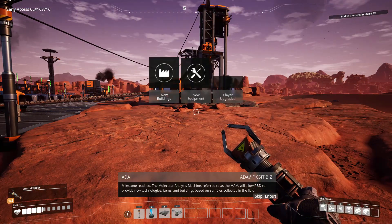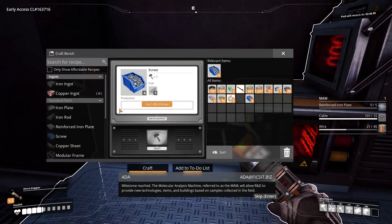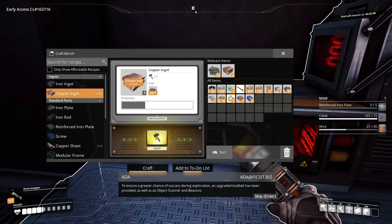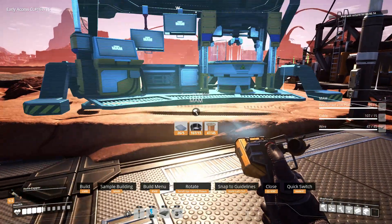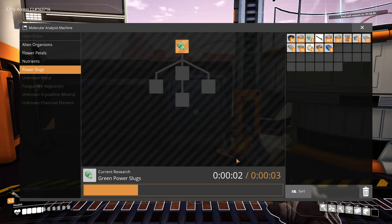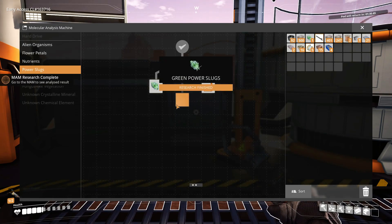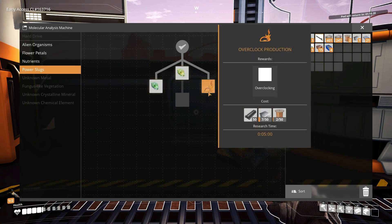Milestone reached! The molecular analysis machine, referred to as the MAM, will allow R&D to provide new technologies, items, and buildings based on samples collected in the field. An upgraded tool belt has been provided, as well as an object scanner and beacons. The object scanner requires calibration via the MAM to enable detection of specific objects. The important research here is power slugs — that gives me power shards for overclocking.